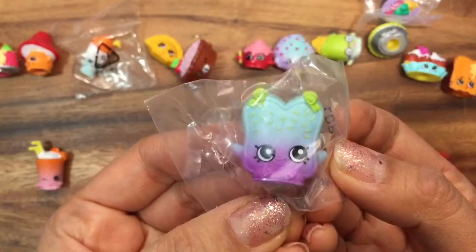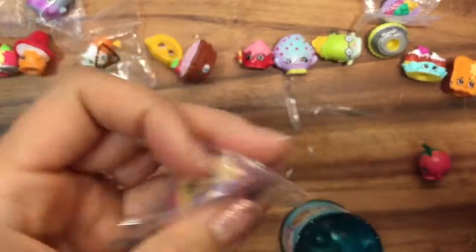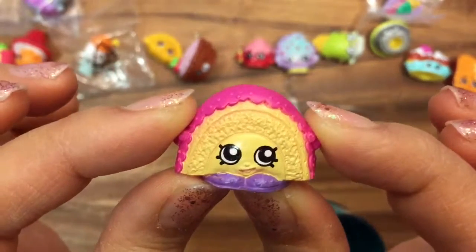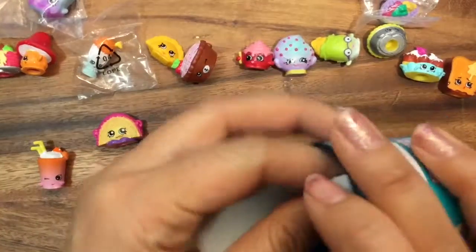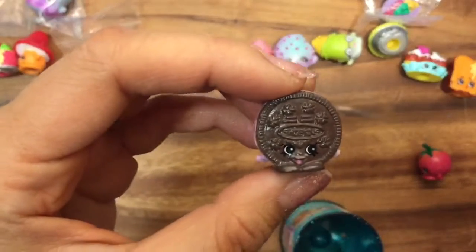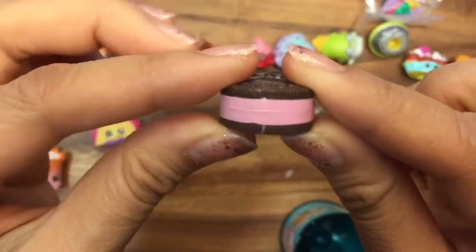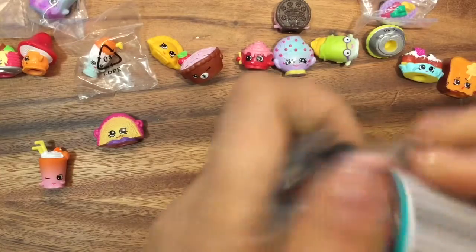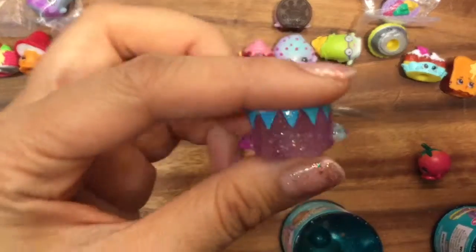We have another duplicate, but this is Fairy Crumbs and she is a rare. And this is Rainbow Bite — she is a common, super cute, with her little tongue sticking out and pink filling. Let's put her here next to Cookie Cookie; they can be BFFs now.